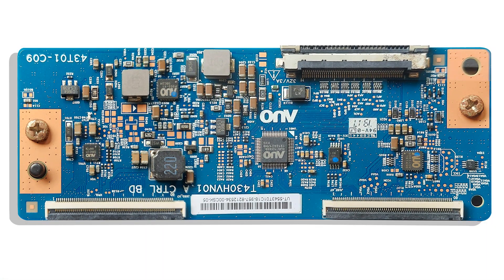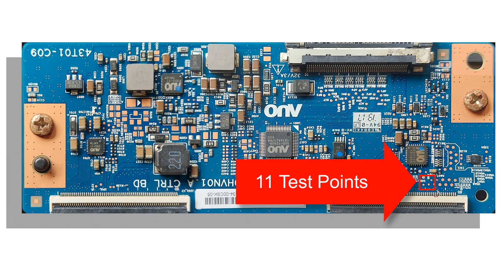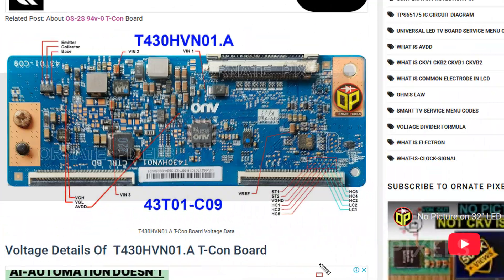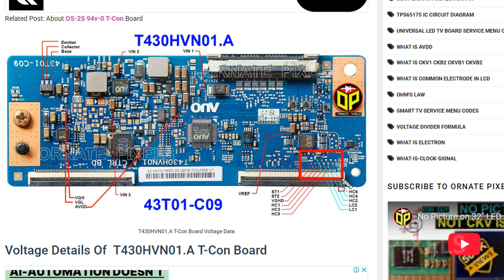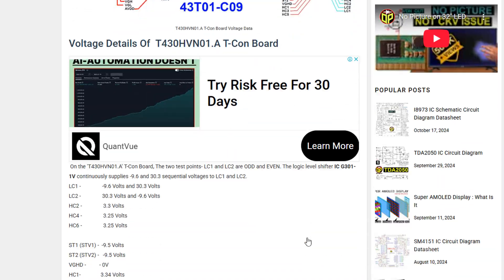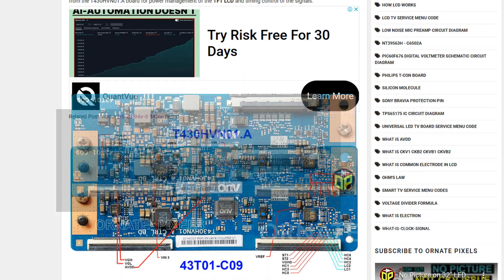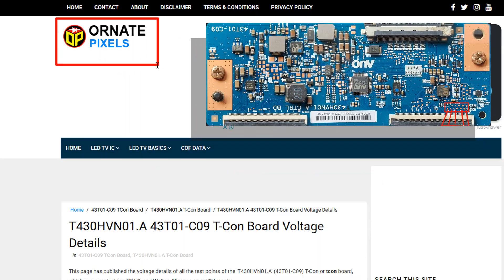We will try to repair the panel now. On board number t430asvn01.a there are 11 test points. In many cases it is necessary to check the voltage at these test points. The voltage details of these test points are published at wordnetpixels.com — its link is in the video description.